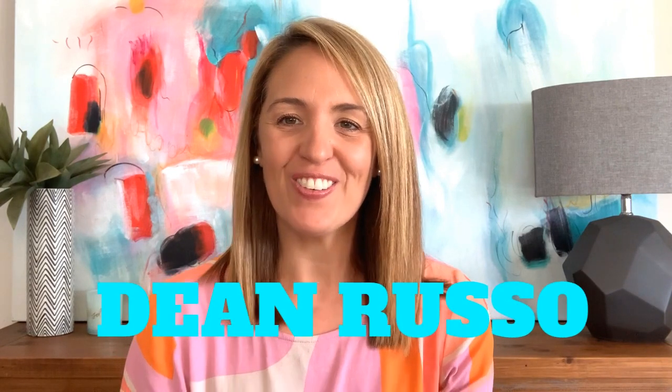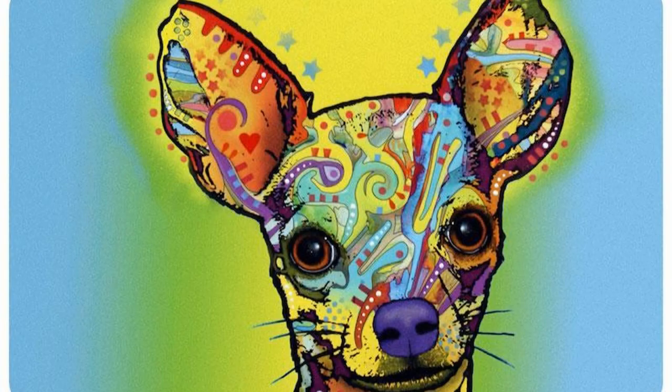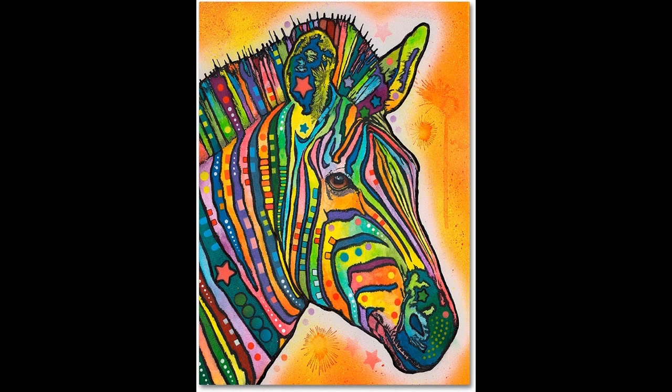This week we're going to be applying all that new learning to create an amazing piece of art. First let me introduce you to a New York-based artist — his name is Dean Russo. Dean Russo is a New York artist who loves animals just as much as he loves art. He uses bold colours and abstract patterns to create these vibrant artworks. Dean Russo is our inspiration for our artwork today.